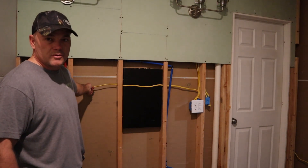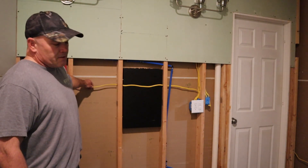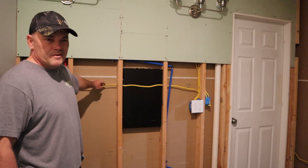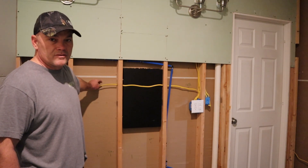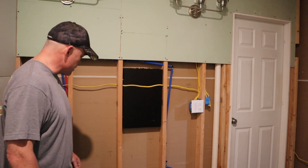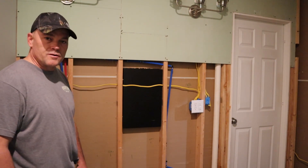This is actually from the panel, so I'm going to have to go all the way from the panel to replace this, which is going to be fun, but I'll get it done. I probably won't show that simply because I don't want anyone to copy what I do electrical-wise because I'm not a professional. I don't want anyone to get hurt or do anything crazy in their own house. But the plumbing is something I think I can do. So let's get started.